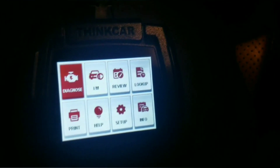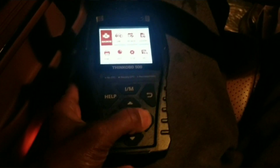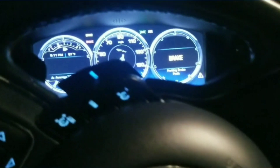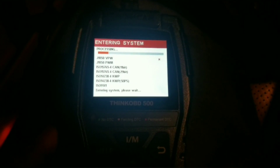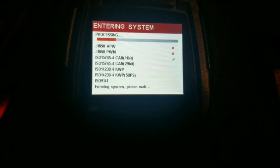Once this thing is plugged in it'll turn itself on. It's not touch screen so you've got to use these physical buttons. Let's go to Diagnose — this should read everything and let you know what the codes are.